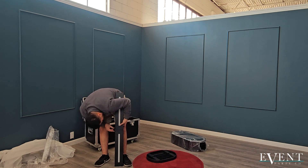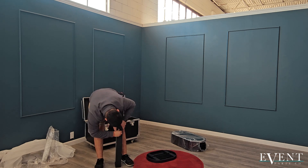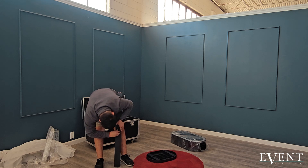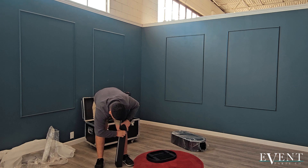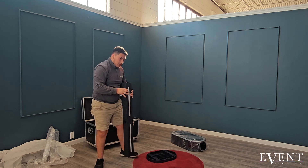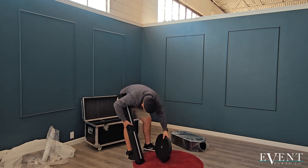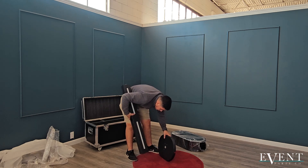Next, grab the turn knobs and turn them as tight as you can on both sides. You'll have a bag of knobs that you want to use — you might have a couple of extra ones left over at the end when you're setting up your photo booth. Go ahead and tighten it up. You might need help with this next piece, or you might be able to do it by yourself.